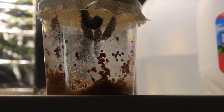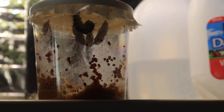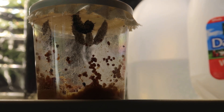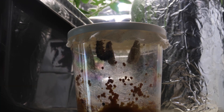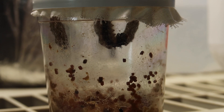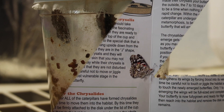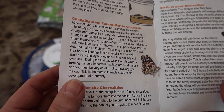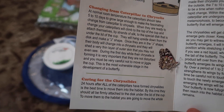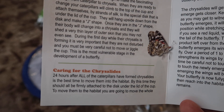Now it's day ten and the fifth caterpillar has finally made its way to the lid of the cup, and the other four caterpillars have all changed into chrysalis. I'm just waiting for this last one to change before moving them all to the pop-up habitat. Now it's day eleven and the fifth caterpillar has changed into chrysalis, so now we have all five hanging upside down from the lid. Twenty-four hours after the last caterpillar has changed into chrysalis is the best time to move them into the habitat, so I'll have to wait until tomorrow.